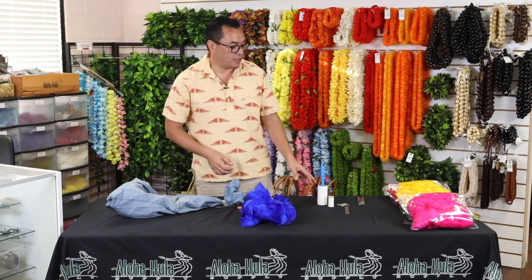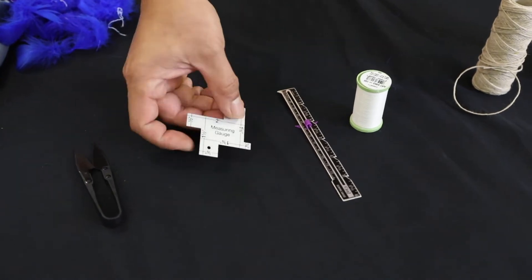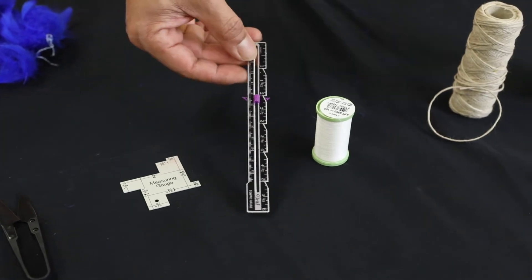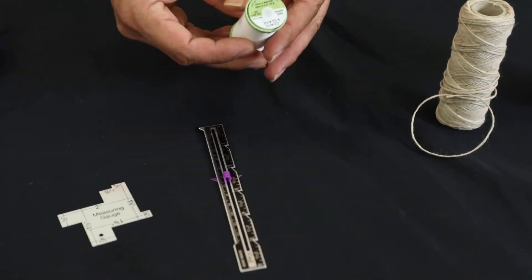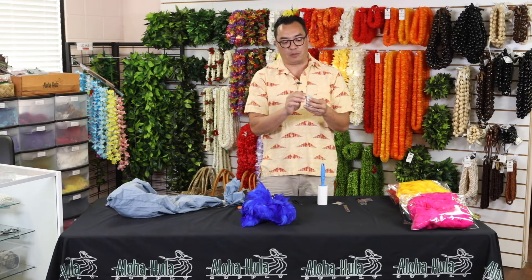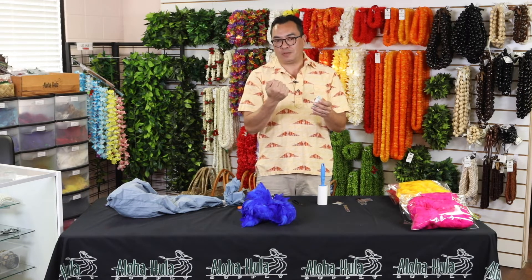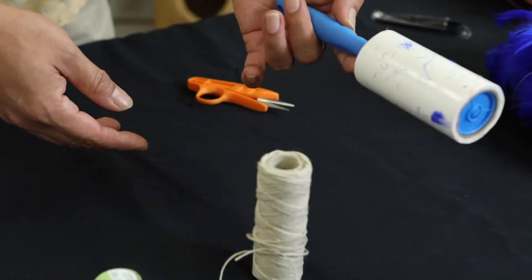Some of the other supplies that you'll be able to get in your kit will be a pair of clippers, a measuring gauge, a measuring ruler, and thread. I like to use embroidery thread — poly cotton thread is normal — but I use embroidery thread because when I pull I tend to pull on the thread a little bit harder and tend to break it more, so I use a thicker thread.